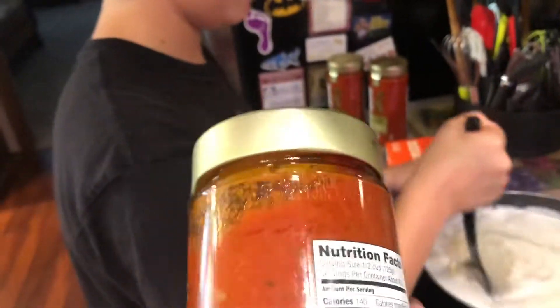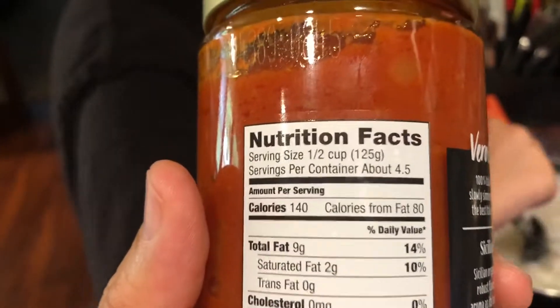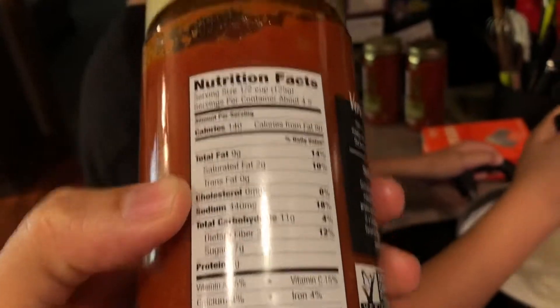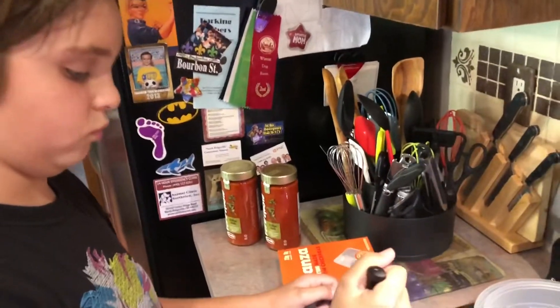They got this new sauce, and they made the serving size a half of a cup, which is always a great thing to look for. If you start seeing a little quarter of a cup or little serving sizes, chances are they're just trying to hide how much sodium and stuff is in it. So this is actually pretty healthy. Got that at Mark's for about two bucks a jar.